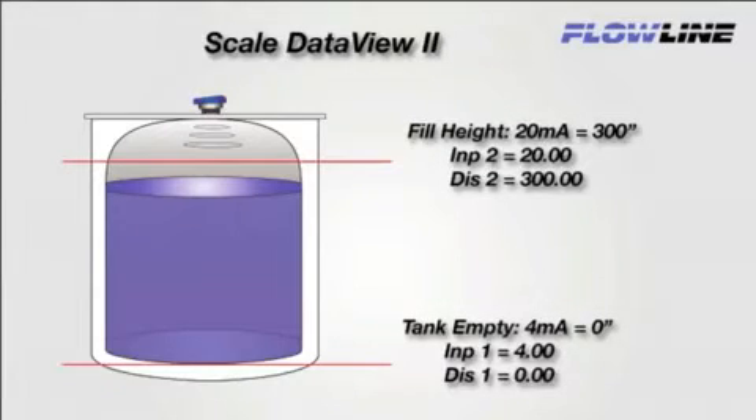Now we are going to scale the 4-20 milliamp inputs on the LI-55 meter. But first, we need to know how we configured the transmitter. Here, the 20 milliamp is set to 300 inches, and the 4 milliamp is set to 0 inches. We want to program the meter to display 0 inches when it receives a 4 milliamp signal, and 300 inches when it receives a 20 milliamp signal.